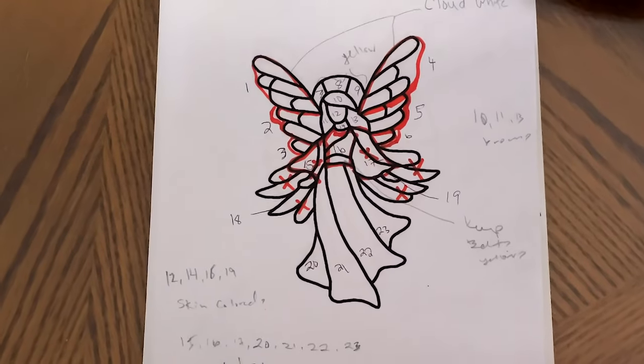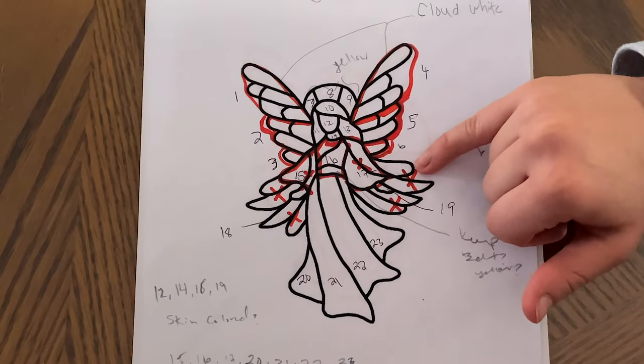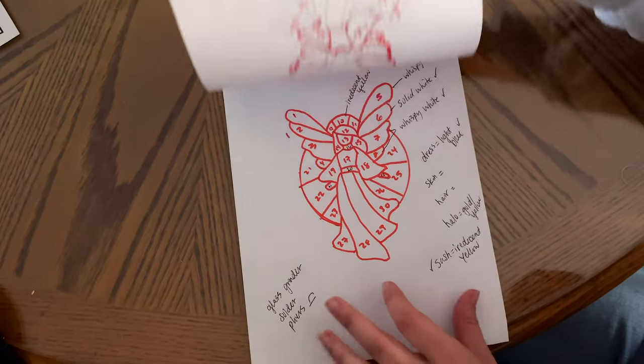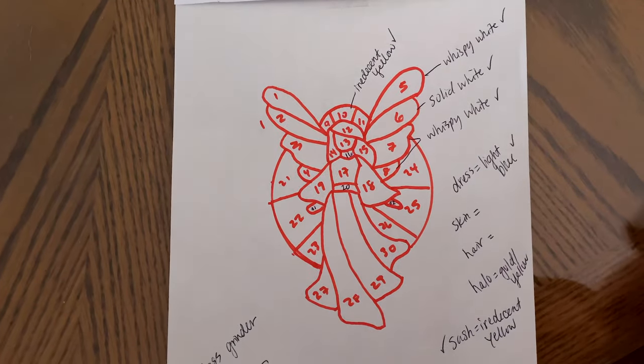So the first step was to figure out which design we wanted to use. Hi, I'm the artist. So this is the design that we found online. We wanted to make a couple of changes — like get rid of the smaller pieces, increase the wingspan, and also add a halo to the background. So the design we came up with was this, with all the pieces numbered and the colors that we wanted for them.